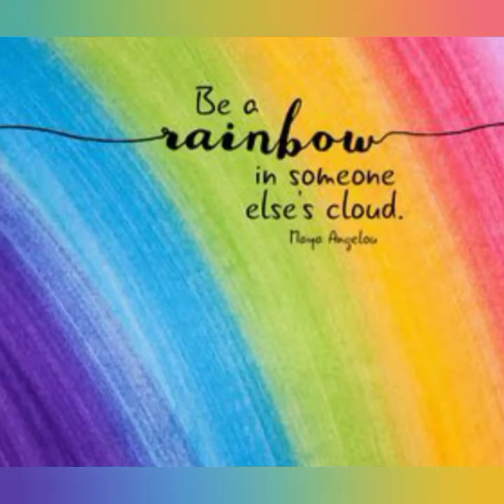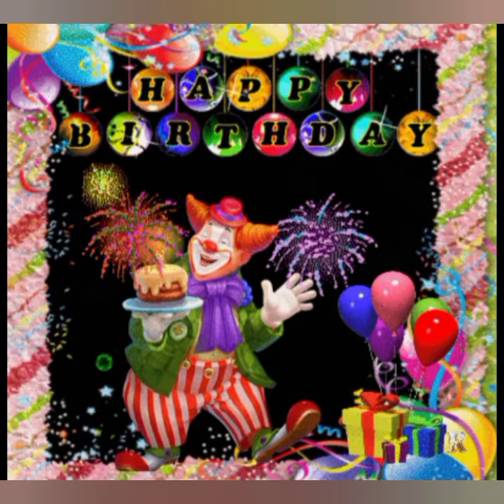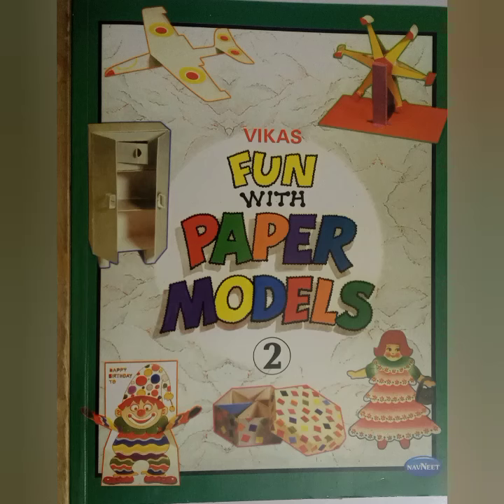Be a rainbow in someone else's cloud. Good morning, my dear students. Today we are going to make a pop-up card in which a clown is wishing happy birthday.